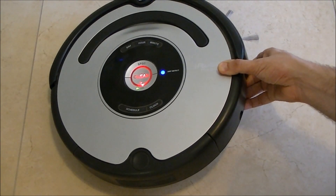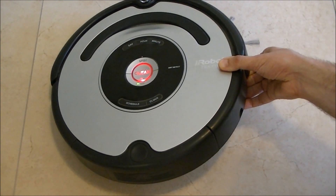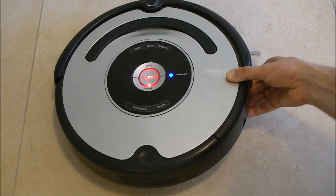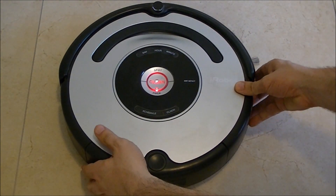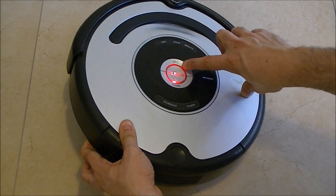If we take the robot off the floor from the right side, the dock light is turned on. And when I take the left side, the spot light turns on.